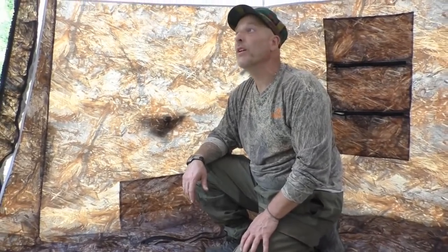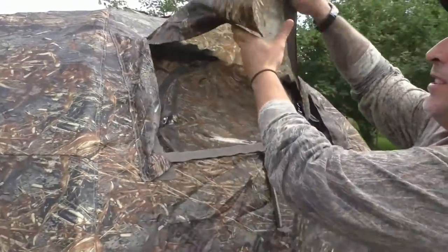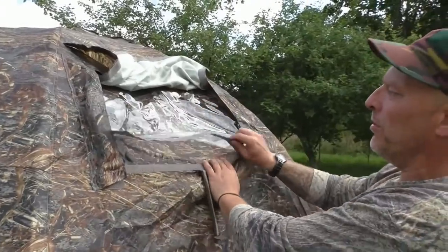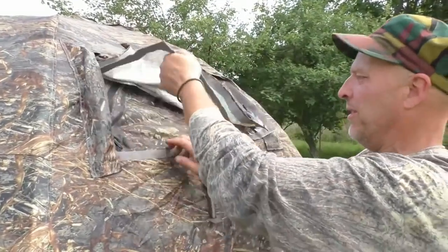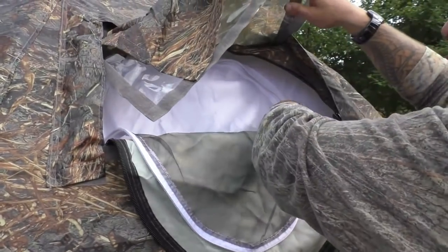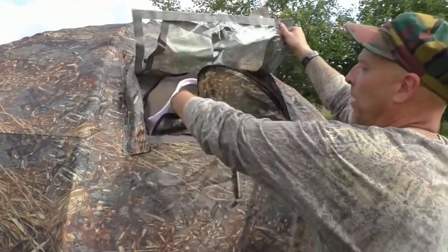We have a window here — it's a multi-layer window. Here is the first part, which can be rolled up and locked with toggles. Then we have a transparent window screen that can be completely removed if you want — it has velcro all the way around. Then we have another layer which is the actual outer layer. And we also have a mosquito net, and finally the inner tent which is not flimsy.